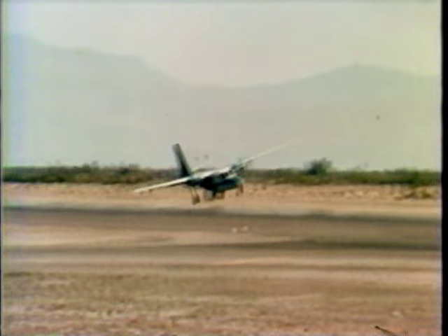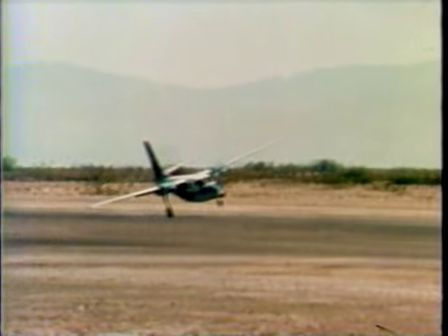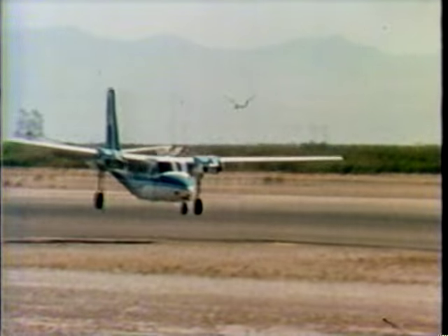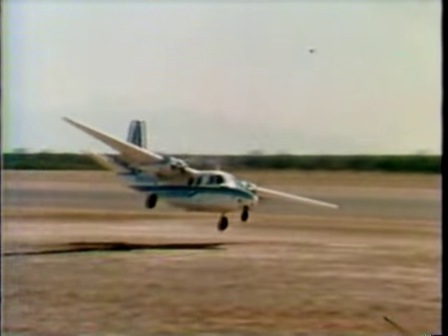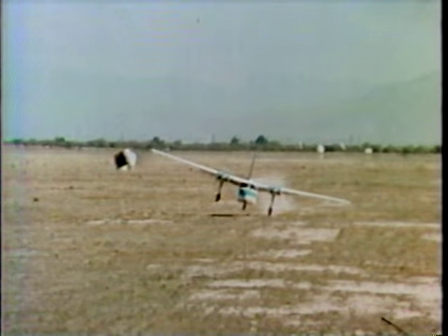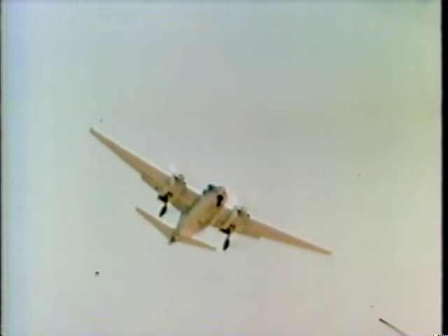Often people ask about the side loads on the landing gear. If you were riding with me, most of them would be pretty gentle touchdowns. Every now and then I'm displeased with how abruptly I touch down, but generally speaking, they're pretty smooth landings. And in this particular airplane, the landing gear is designed for double the weight of the airplane.